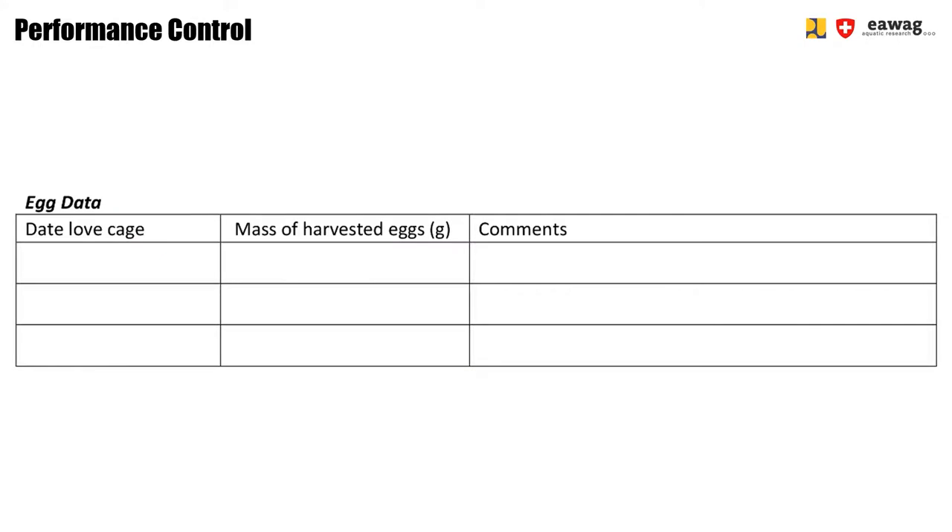As you can see in the checklist, there is one data collection point here for the performance control sheet. This relates to the log sheet explained in the introduction of this chapter. For this stage, we collect data on the amount of eggs in grams harvested from each loft cage. It's important to fill in the data of the loft cage so you can later identify where the eggs came from, and then fill in the total egg mass of eggs that you weighed and collected from that loft cage after removing them from the egg media.